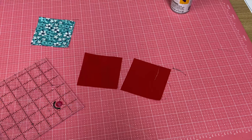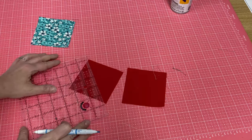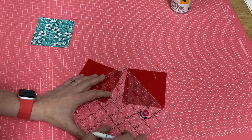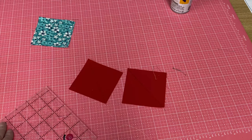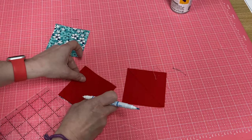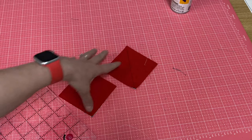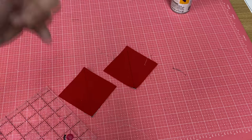Method one of making your half square triangles is pretty easy. You're going to take your red piece and draw a line corner to corner on all of your pieces. You're going to have six of these to draw lines on. Then layer them right sides together. This is the Kimberbell method where you cut the squares a little bit larger than you need, do this method of stitching, then go to the sewing machine and stitch them together.